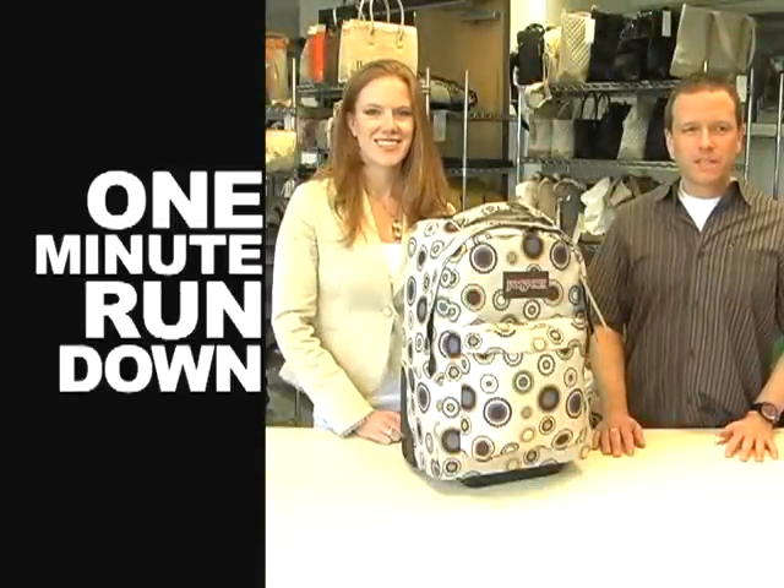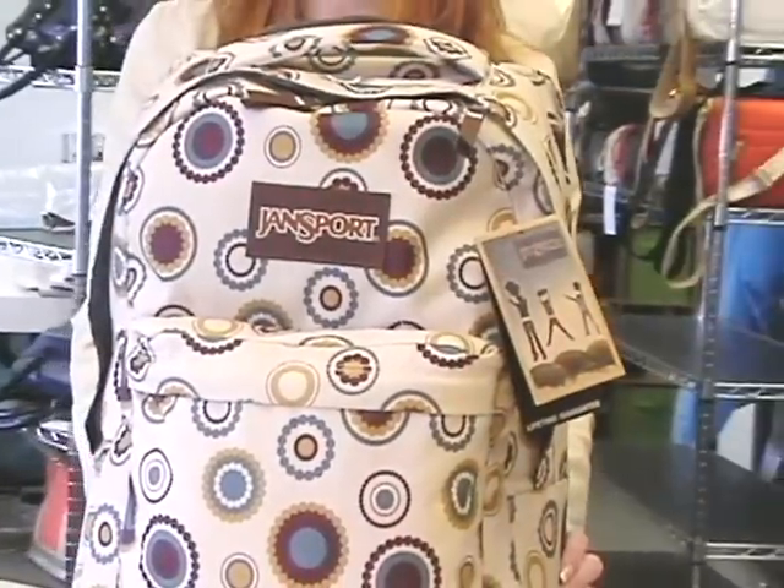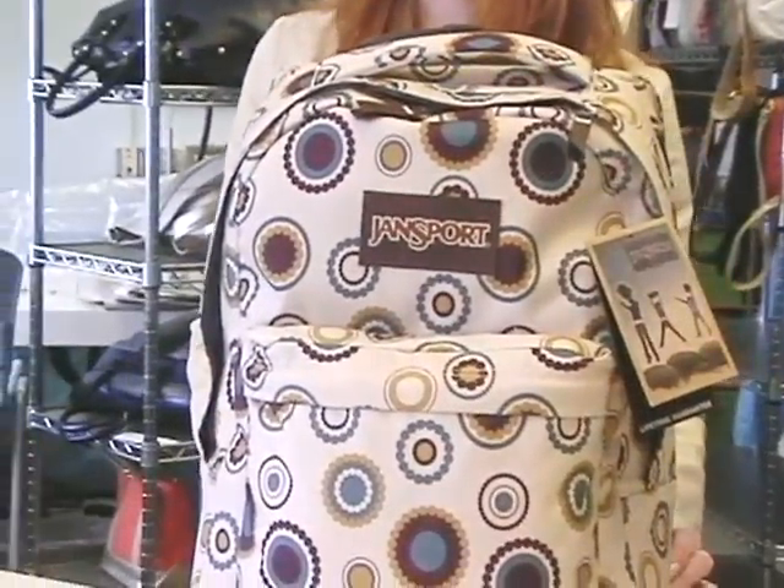Welcome to the One Minute Rundown on the Jansport Wheeled Superbrake. This wheeled backpack comes in numerous fun and funky prints and there's something new every season — great for the student, great for the traveler, something for everyone.